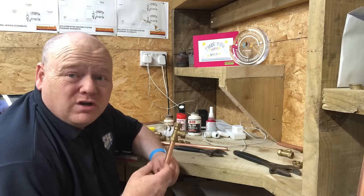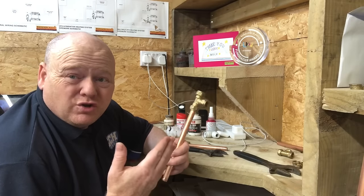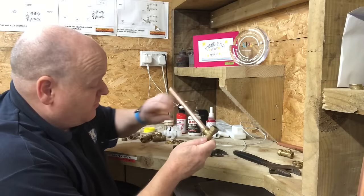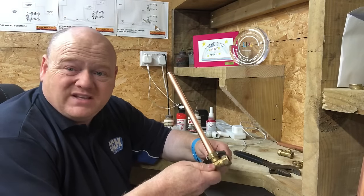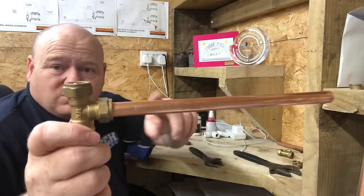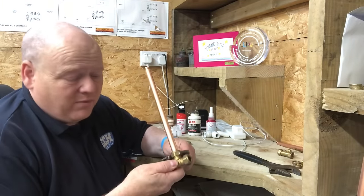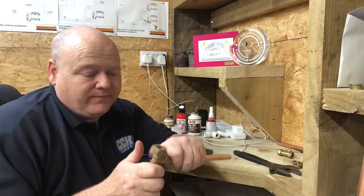I'm going to nip this up now with a spanner. This is a really basic plumbing video but it's amazing how many people do very easy and very basic stuff wrong. I've got a Facebook group for trainees so I thought I'd do a few of these videos to show the basics. We don't need to go mad with tightening - once you feel it's a little bit tight, it just needs a quarter of a turn. Make sure the pipe is fully pushed in with no PTFE tape.